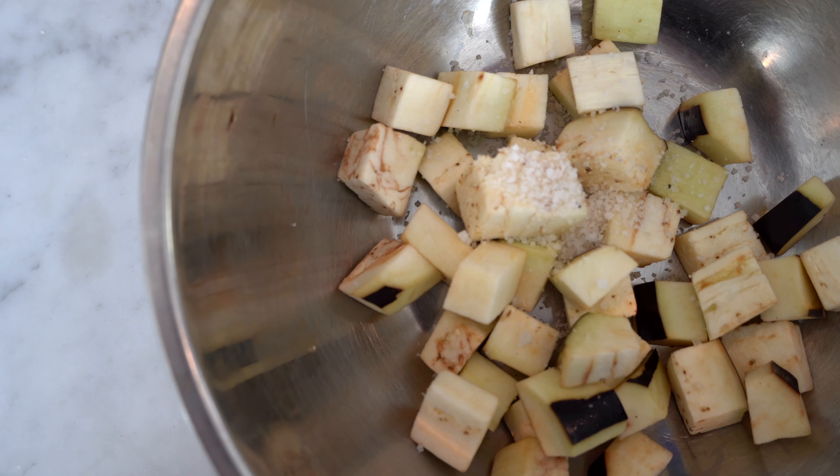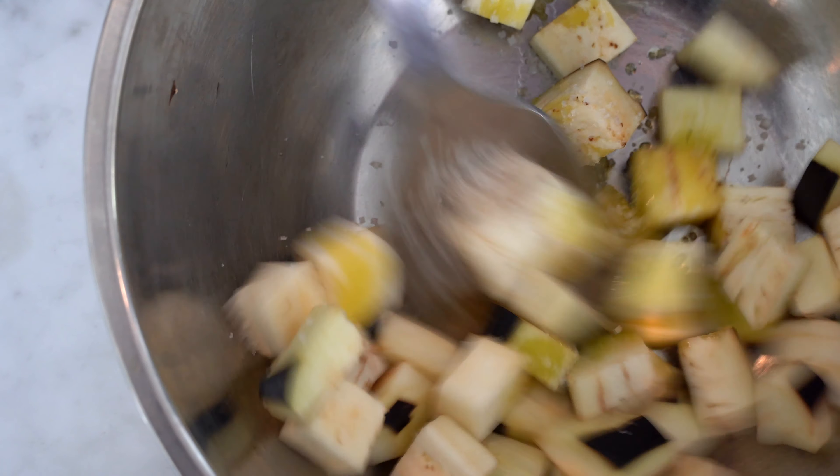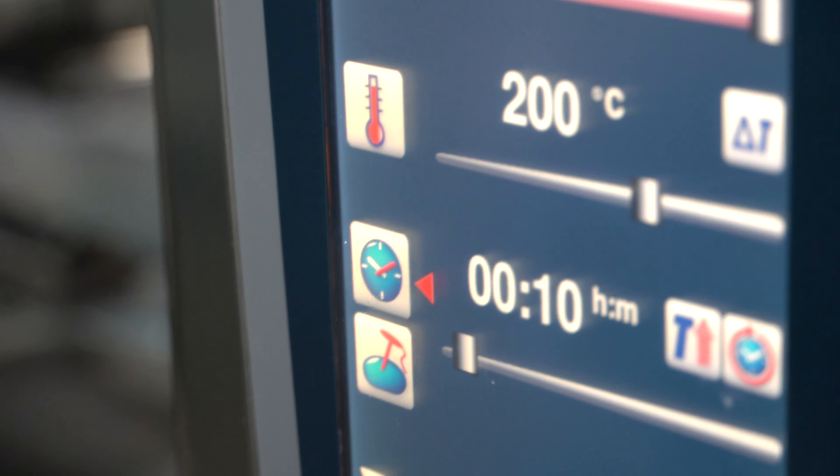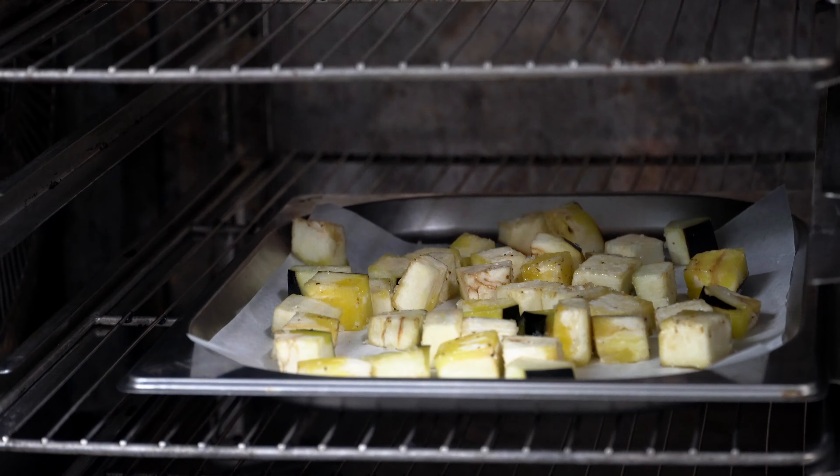So first, we're gonna dice all the eggplant. We're gonna add a bit of salt, a bit of olive oil. We're gonna mix them all together, and then we're gonna add them in a baking tray. Place them in the convection oven, and voila.